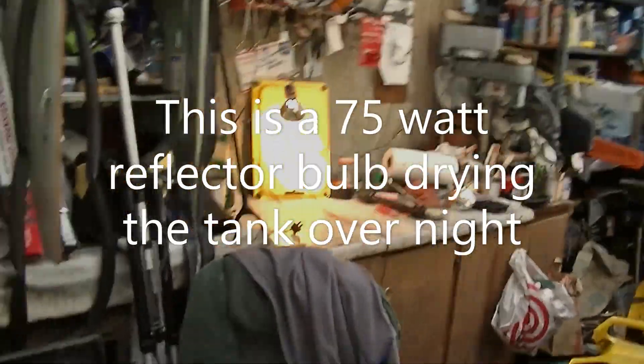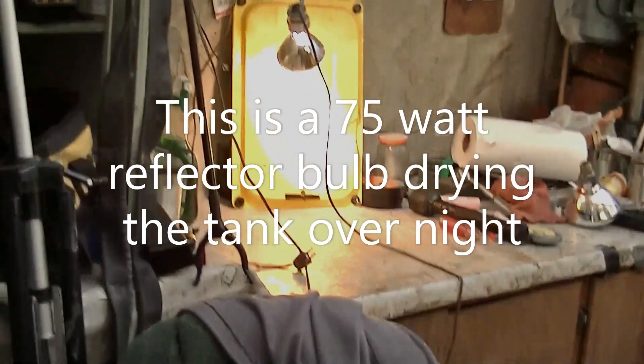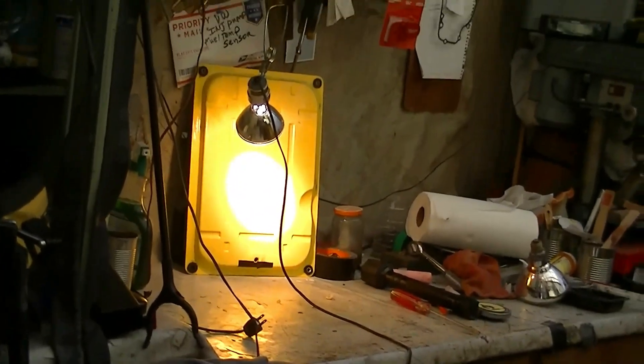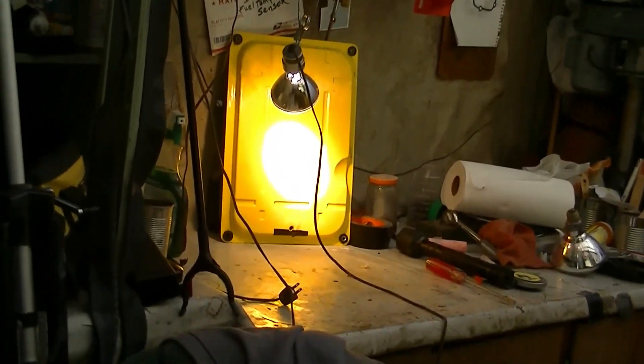Here I've got the tank with a lamp shining on it. That will dry it out tonight and tomorrow it will be ready to coat.